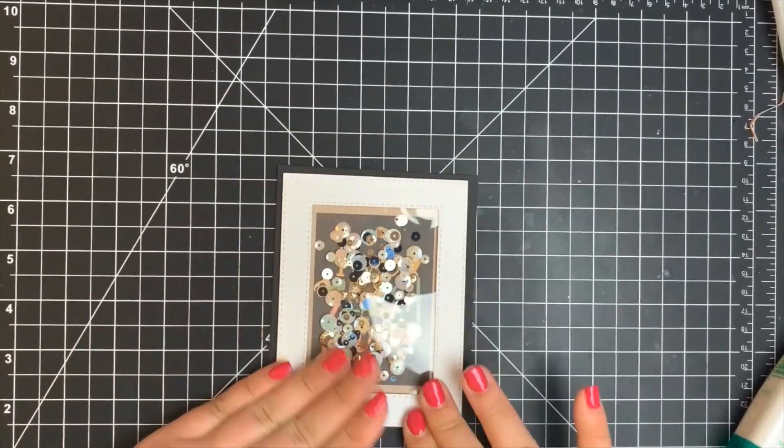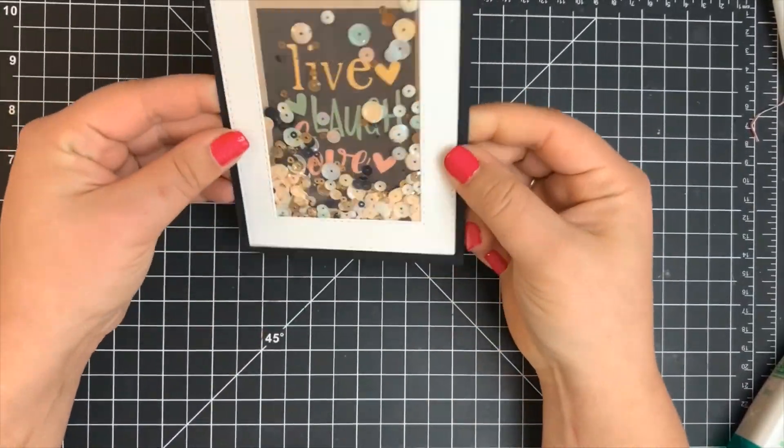And that is it — no separate sentiment is needed because it's already part of the shaker frame.